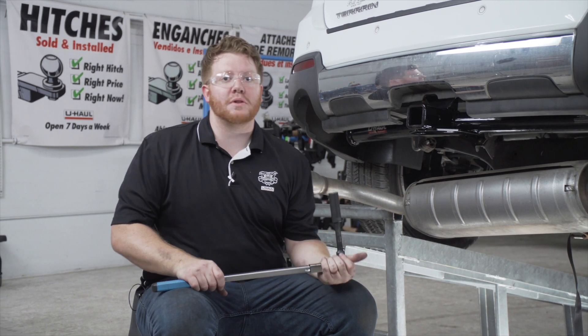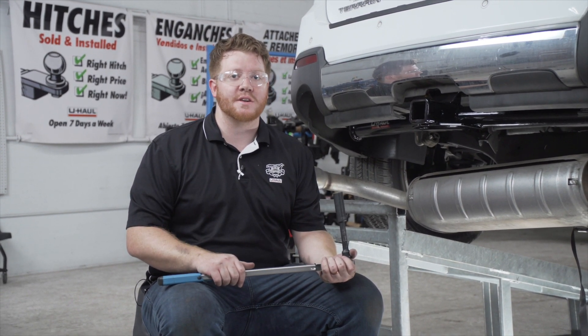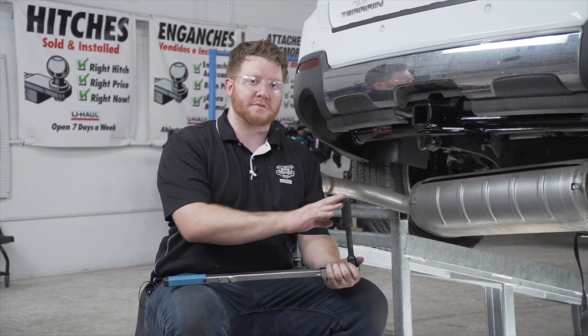With all of our bolts in place, we're ready to tighten and torque all of them to the manufacturer's specification. We'll be using a 19 millimeter socket for all of our bolts.